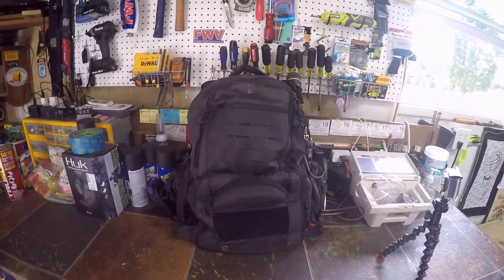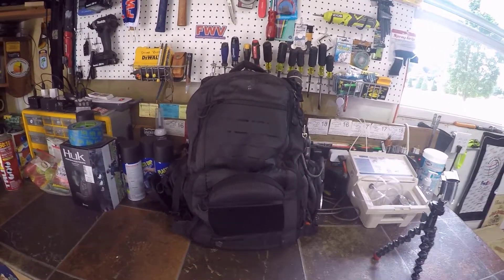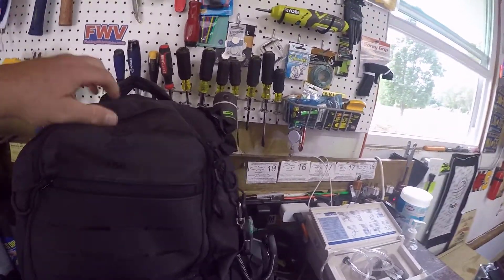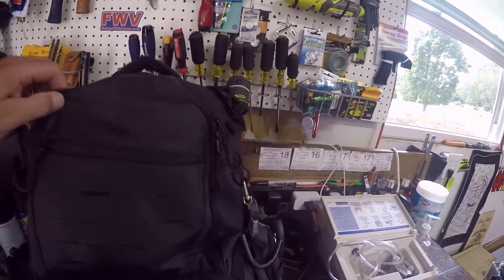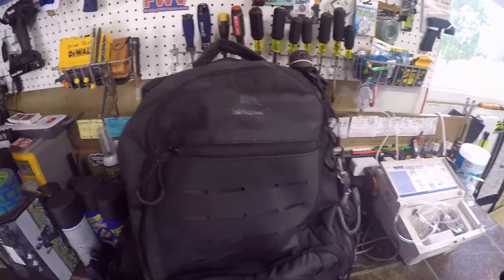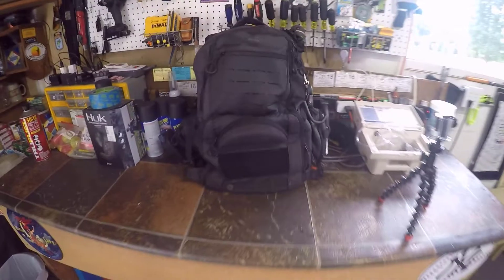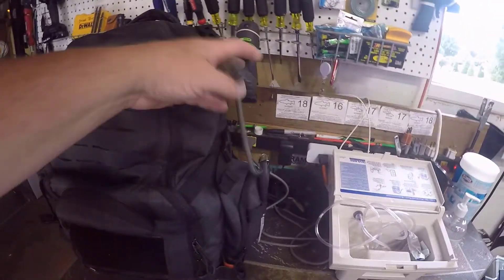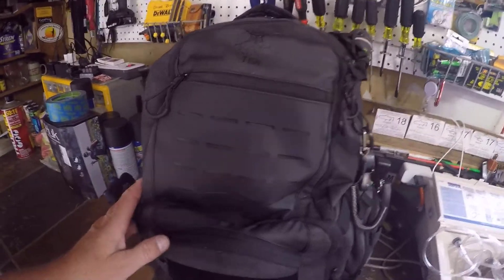Welcome back to Fishing with Vance. Today's video I'm going to do a review and go through this Samurai Tactical Fishing Bag. I'm going to go through how I have it set up, what I like about it, and what I don't like about it. It's really a fishing backpack.